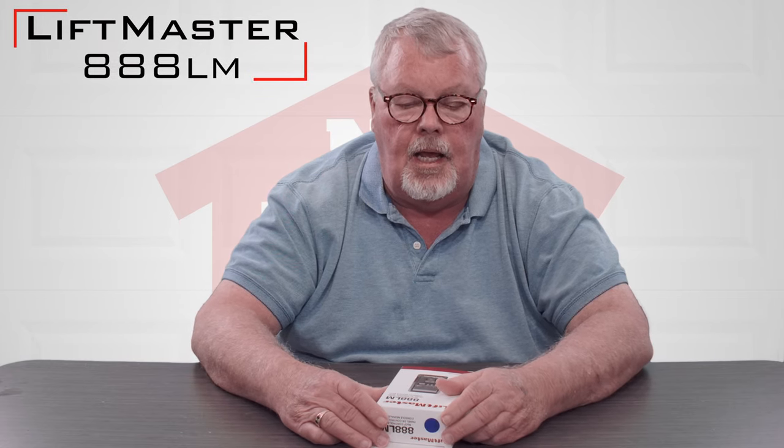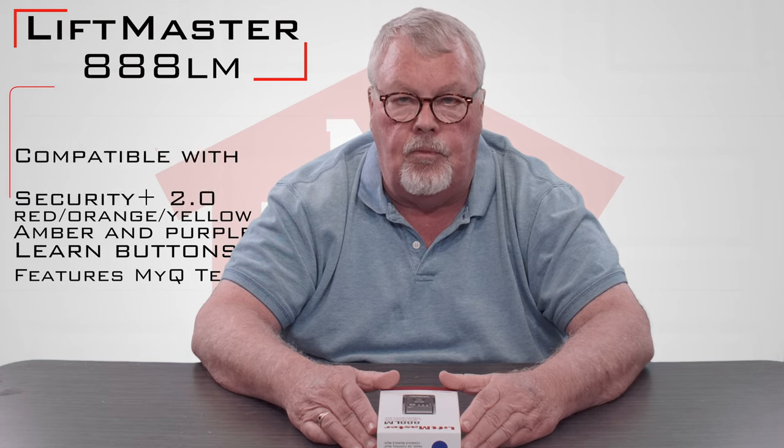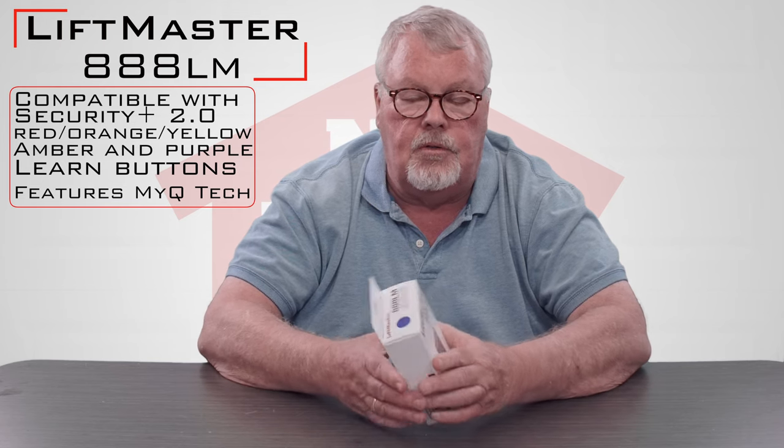Hi, I'm Mark from NorthShoreCommercialDoor.com. Today we're going to do a product introduction and this is a LiftMaster product. It's called an 888LM and it is a MyQ controlled panel that would mount on the inside of your garage to help you control your garage door.